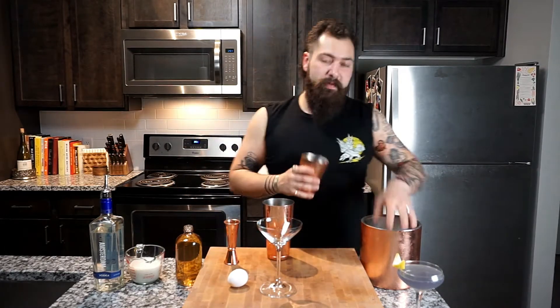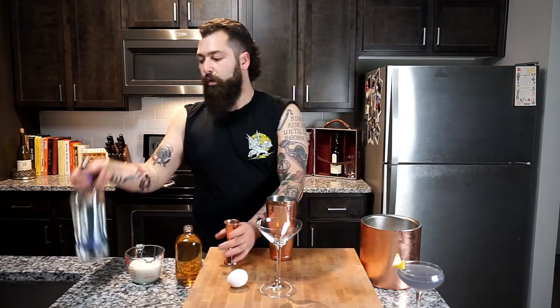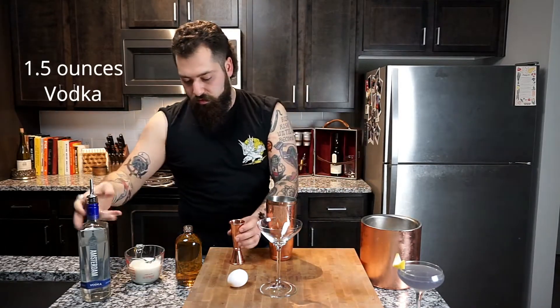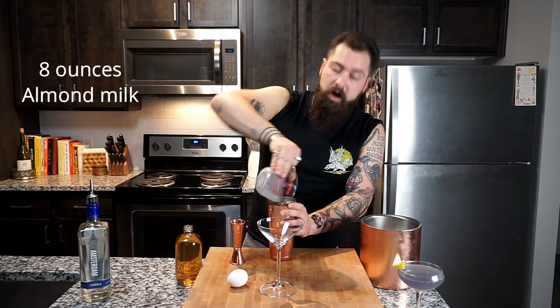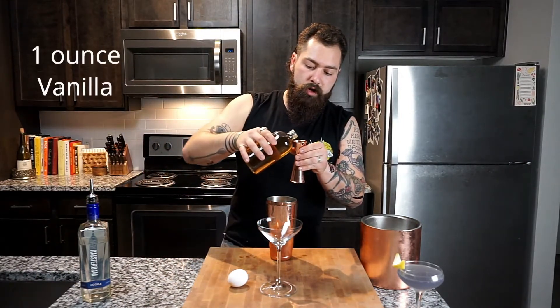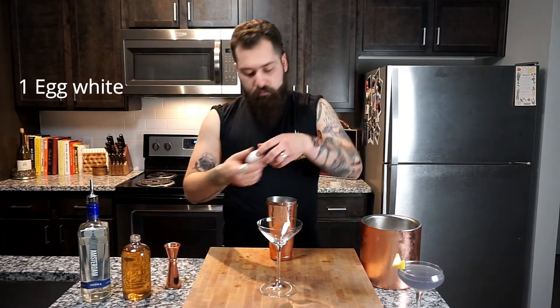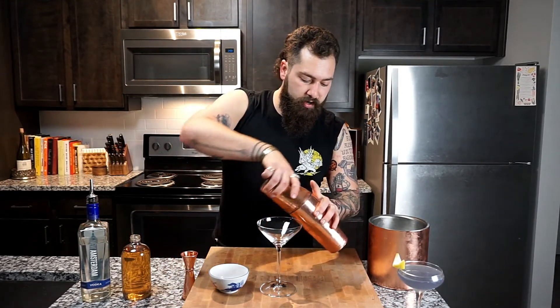Now let's actually make it. We're gonna do a handful of ice in our shaker, we're gonna do one and a half ounces of vodka — this is basically just a new take on a white Russian. We've got eight ounces of almond milk, then we're gonna do one ounce of homemade vanilla syrup. We're gonna stick to the bit and keep the egg white, so go ahead and separate your egg white, lock it in, and give it a nice little shake.